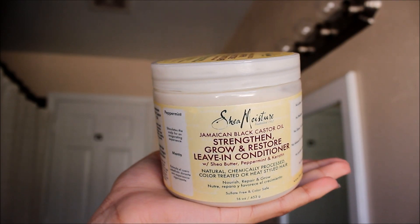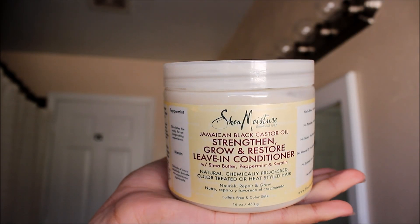This video makes me very excited because I love when a living conditioner gives you the look of a gel but the feeling of a conditioner. I do love gels, but my only problem is when gels make my hair hard. This product is supposed to nourish, repair, and grow your hair. The one I have is 16 ounces and it's sulfate and color safe.